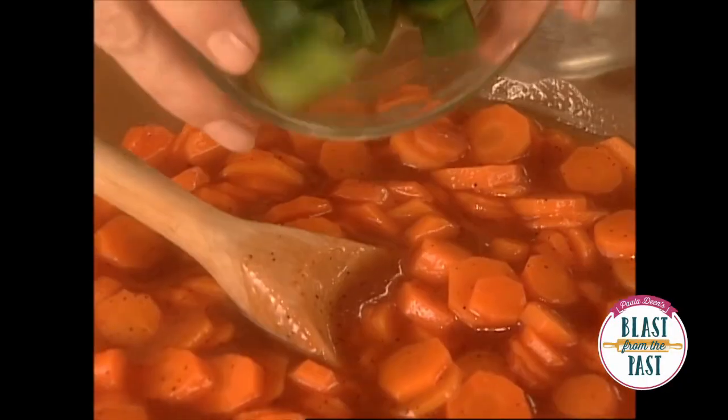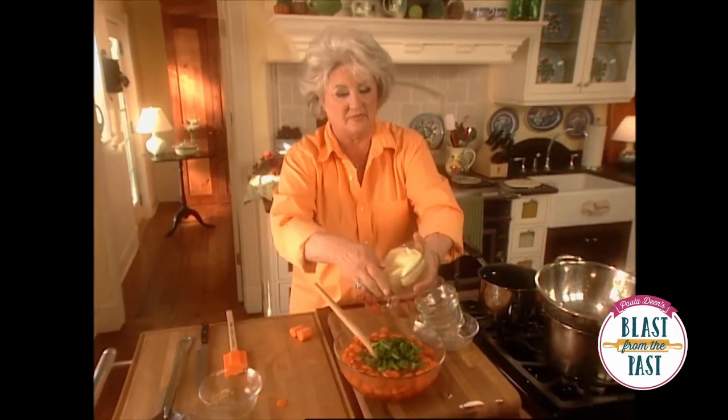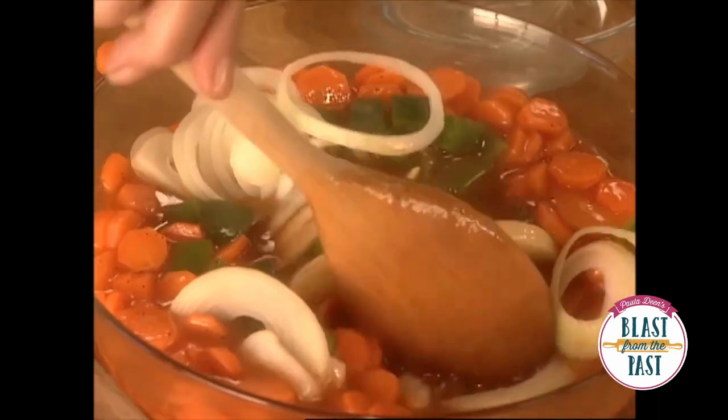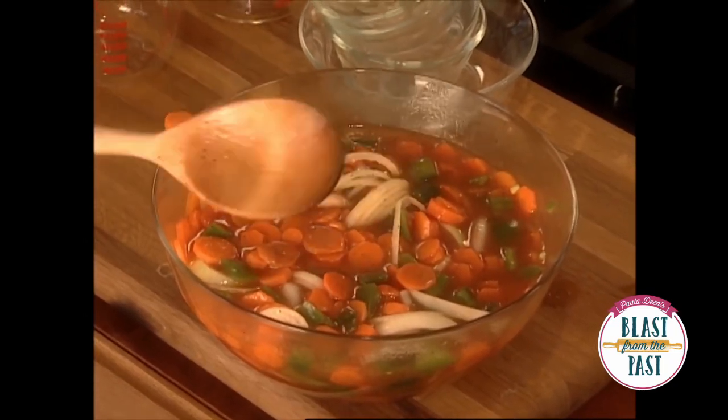I'm going to add green peppers and some onion. And I'm going to put this in the refrigerator and let all those flavors come together. This will last in your refrigerator for a very long time. Isn't that great?